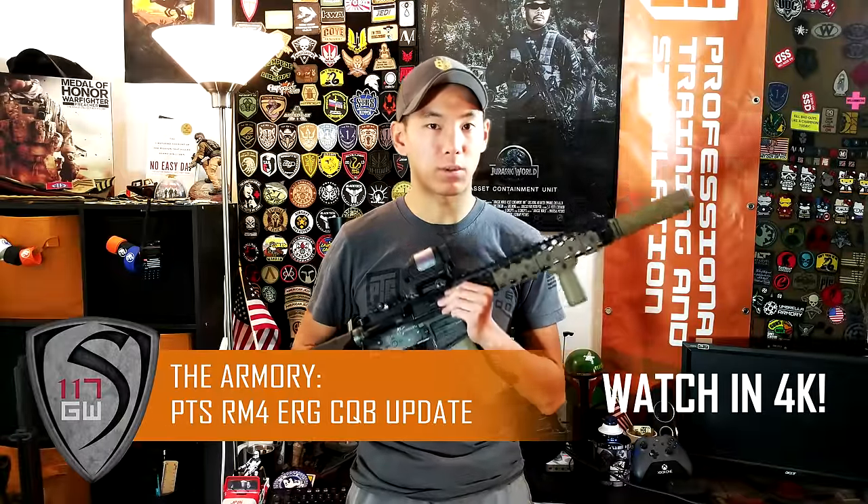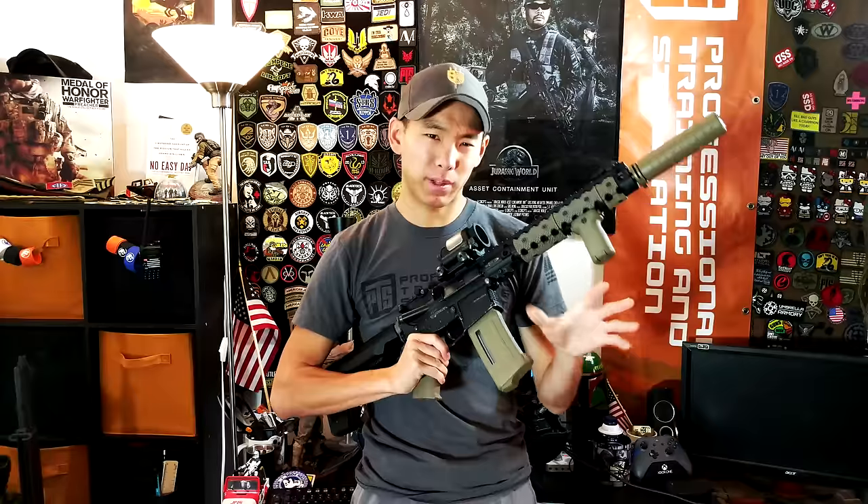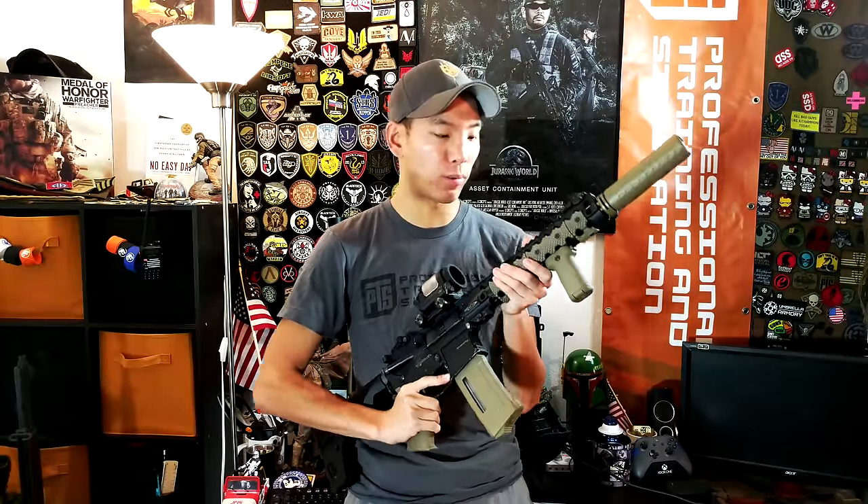Hey guys, Spartan1170W and we are back with another episode of the Arbor. Now I know there's kind of been a little gap in some of the videos. A lot of it has to do with just outdated old video equipment. I wanted to get a new camera and I actually did in the form of the Google Pixel, which is a really awesome phone that also takes really good video.